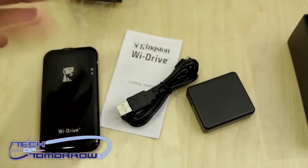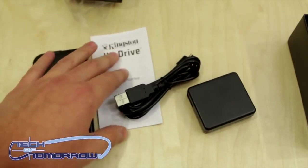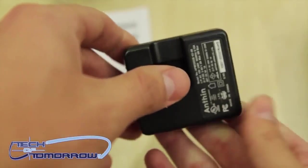You can connect with up to three users so you can all share the same files. This is actually kind of perfect — maybe you bought the 16GB iPad, thought it was enough storage, and realized it wasn't. Instead of having to return it or exchange it, now you can just add on storage for that.